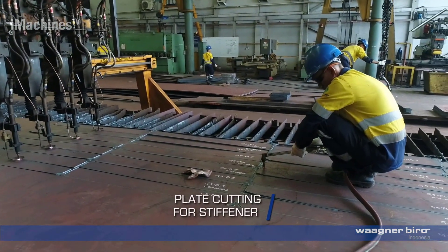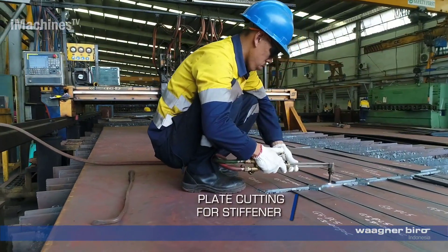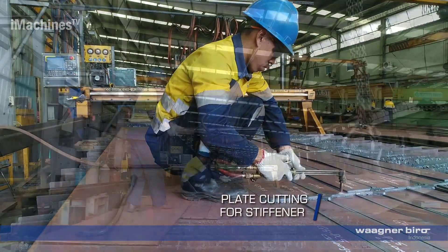Plate cutting for stiffeners: additional steel plates are cut to size to serve as stiffeners. These stiffeners provide added strength and support to the bridge structure.